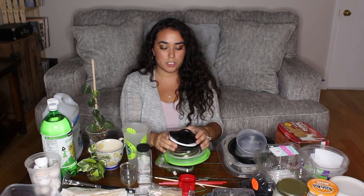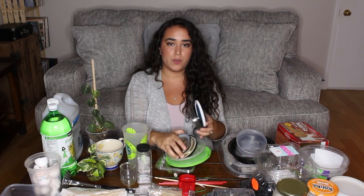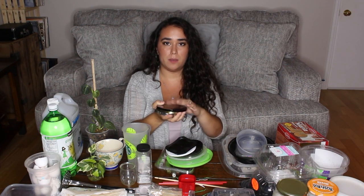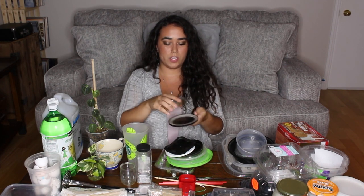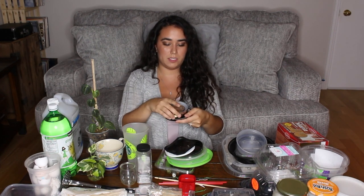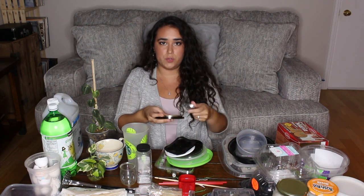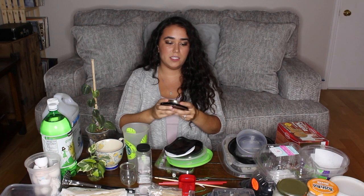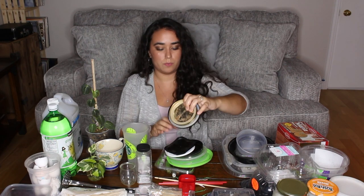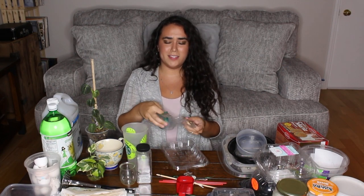A couple of other options for saucers are candle lids. These are great because they already come in a color — I have black, gold, and silver — so when you put the plant on top you can barely see any difference. They're also heavy-duty, so they won't seep into your wood furniture since they're thicker than plastic. Definitely save your candle lids if you want to repurpose those.